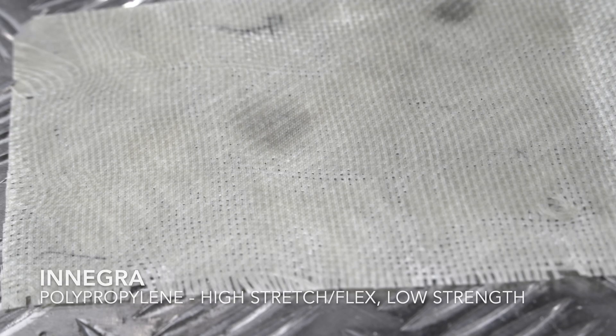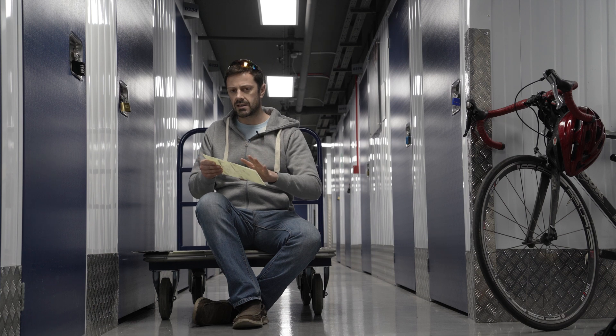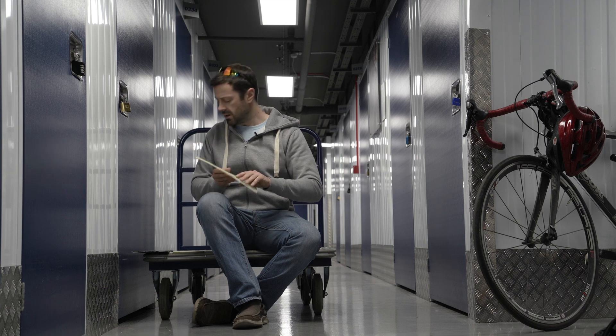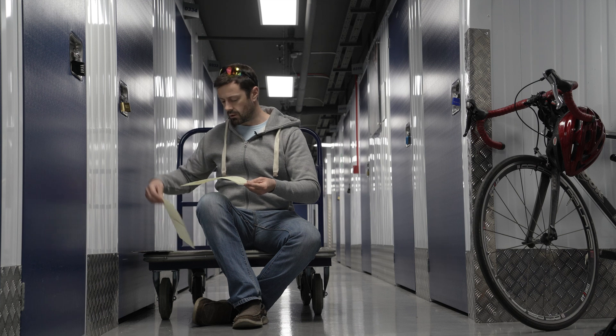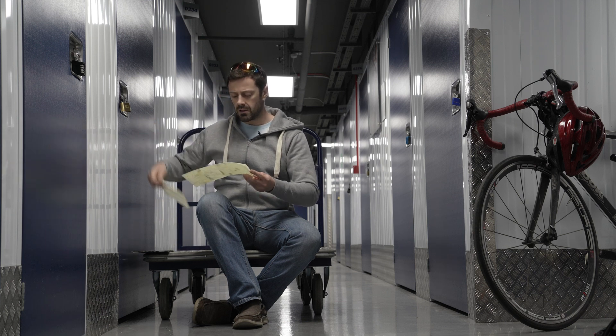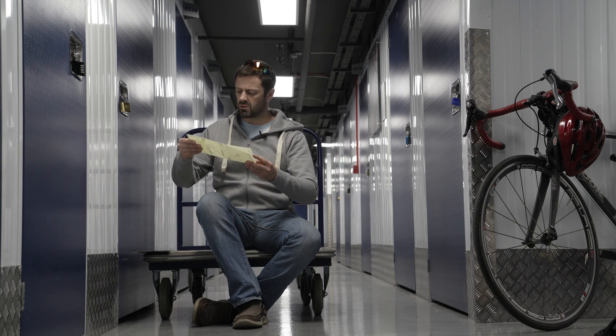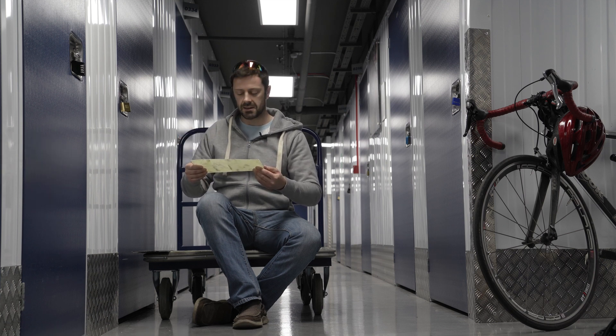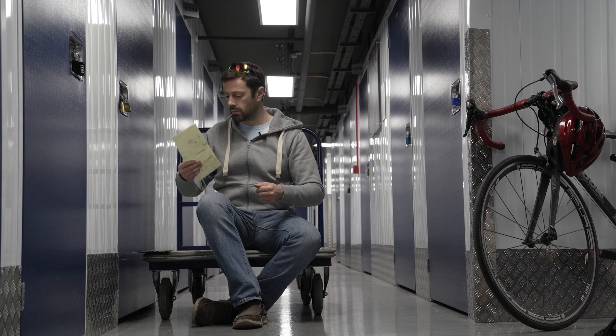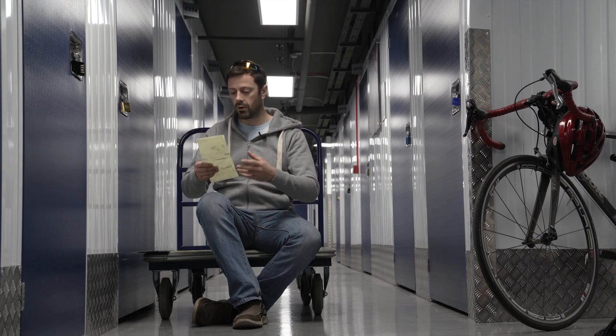This next one is two plies of Innegra, which - as you'll know if you listen to my channel - is a similar sort of thing: less dense, slightly stretchier, slightly less strong, but that low density makes it very popular. With these white fabrics - both Dyneema and Innegra - the resin does turn them a rather murky, beige-y colour. Not particularly attractive, but we're not in this for aesthetics. So this one is just two plies of Innegra, seeing how well they hold together.